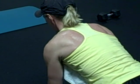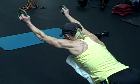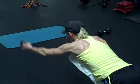Good. Move from the shoulder blades. Come down.